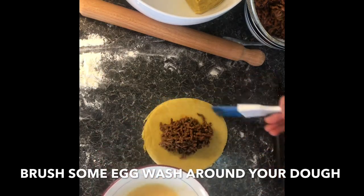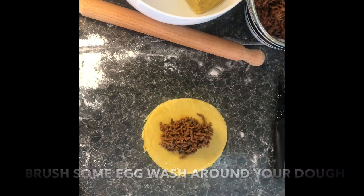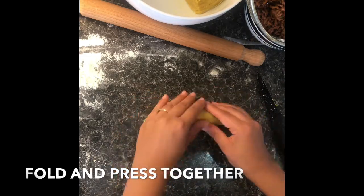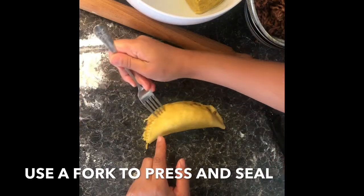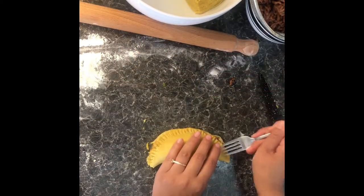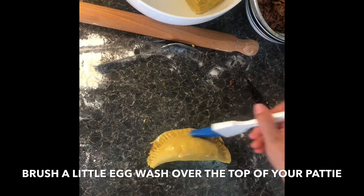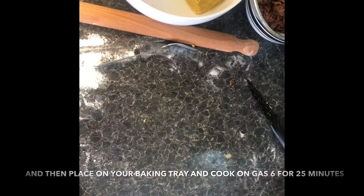Brush your egg wash around the edges of the dough to help it seal, then fold together using your hands and press down on the edges. Get a fork and press and seal all around. Pierce the center of the patty with your fork four times, then brush a little more egg wash over the top. Place on a baking tray and cook on gas mark five for about 25 minutes. And there you have it!